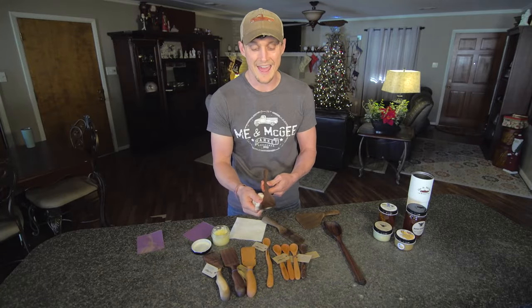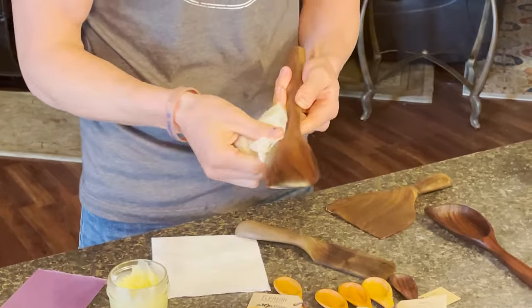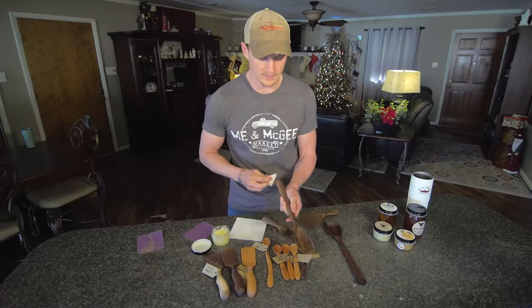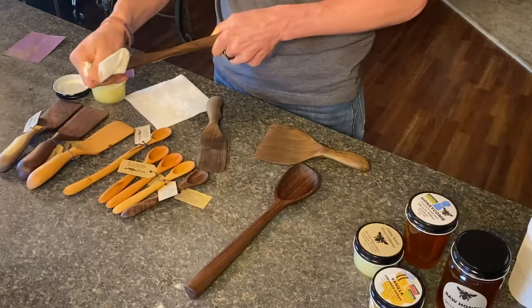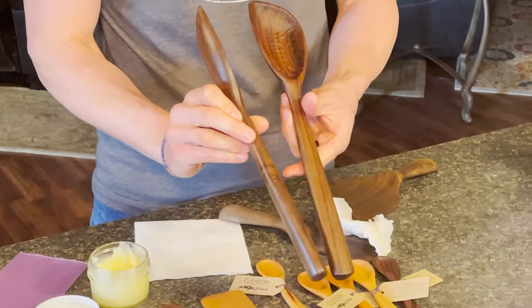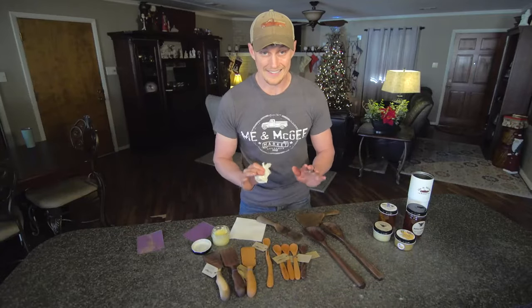Then we take the excess wax and mineral oil off with a paper towel — I like a paper towel for the easy cleanup, then just toss it. You can see that takes it from a really dull, dry condition into something much, much prettier, bringing out the grain of the wood. And that's that easy.